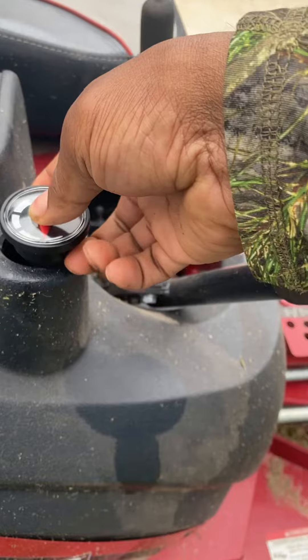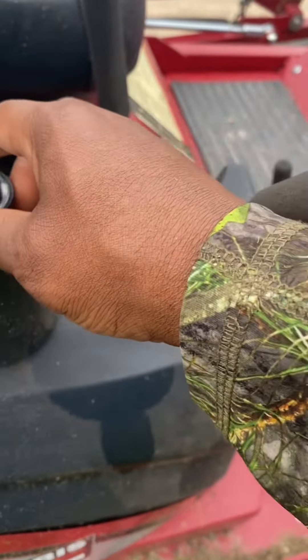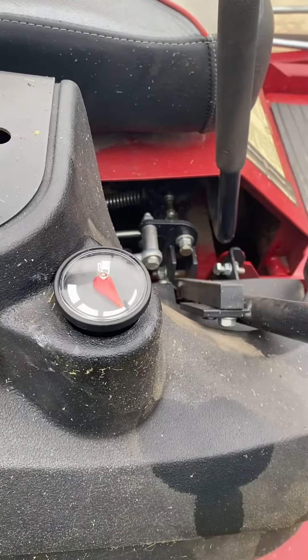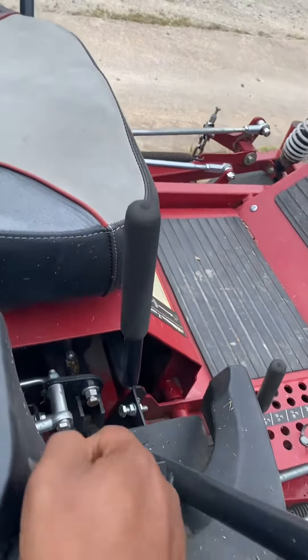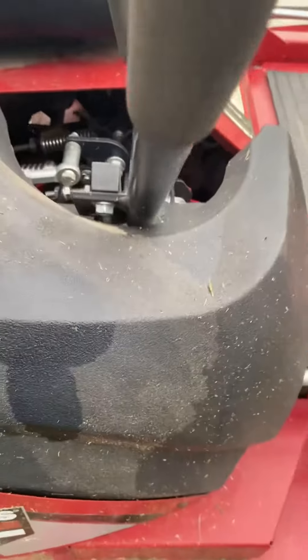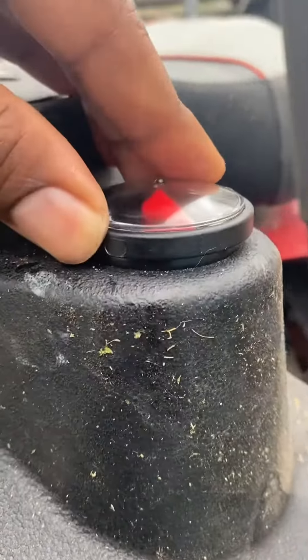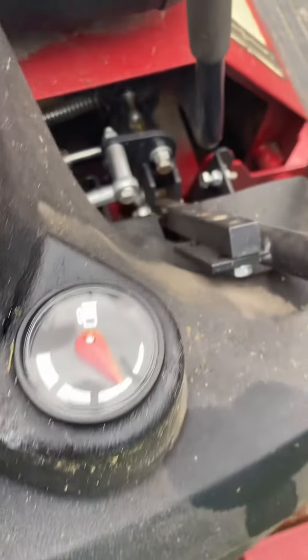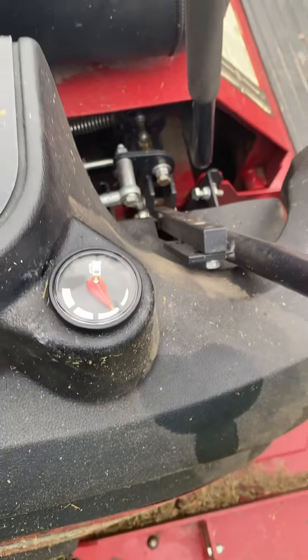Bear with me. All right, there we go. Now all we got to do is push it down in there until it seals. All right guys, it's sealed — it's got just a little gas already in the tank.